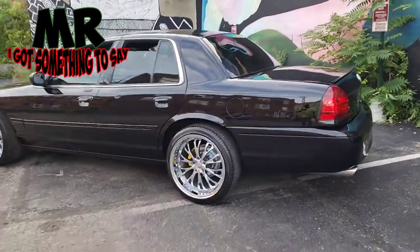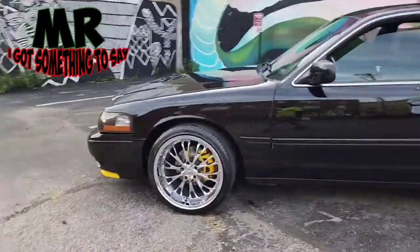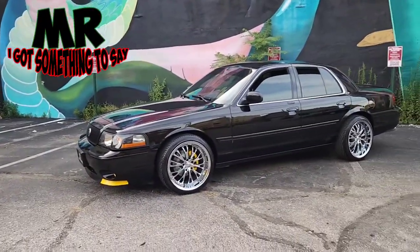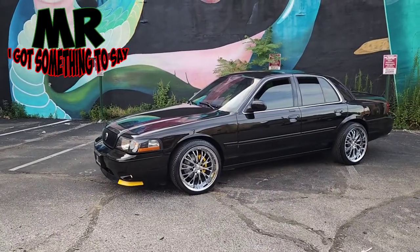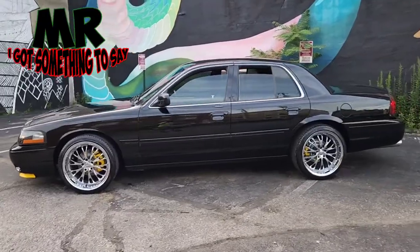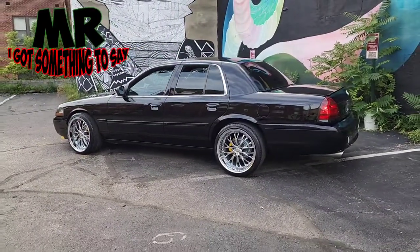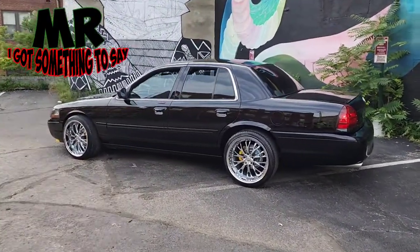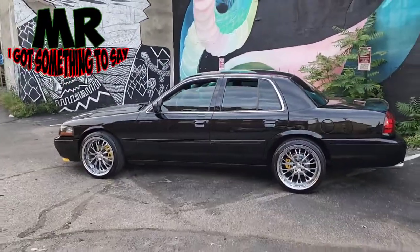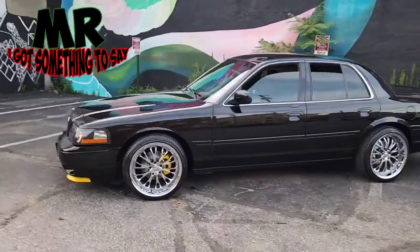Y'all just keep tuning in. Y'all keep supporting. Every time I do something with this car and I'm letting you guys look at it, the videos are going to be anywhere from three to five minutes, man. A lot of y'all content creators on YouTube drop videos but y'all be making them too short. This car was made to be admired, so this is why my videos would be three to five minutes long, so you can admire this car. And if you get an opportunity to buy one of these cars, you need to go buy one.